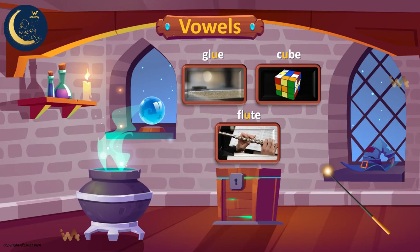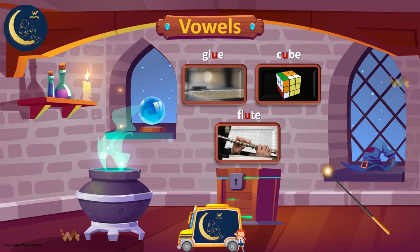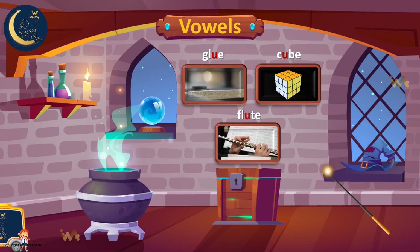Can you say the long sound of the letter U with me? U. U. Very good!